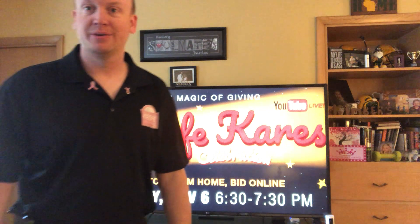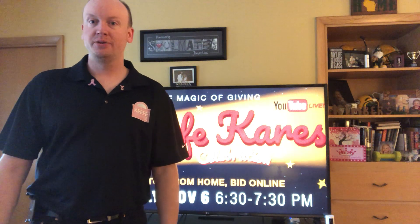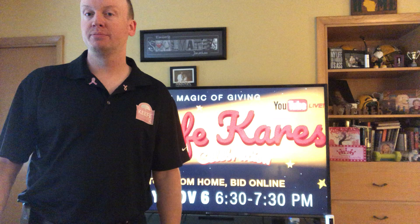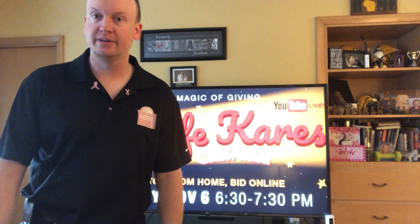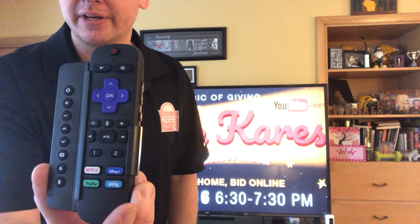Hey, good morning YouTubers! We are looking at a wonderful event for tonight. A lot of people are probably wondering how you can get to this on your TV, so I'm going to walk you through three different ways. First, we'll talk about how to stream via Roku — the remote kind of looks like this — so we'll do the Roku way.